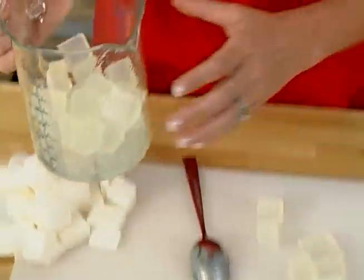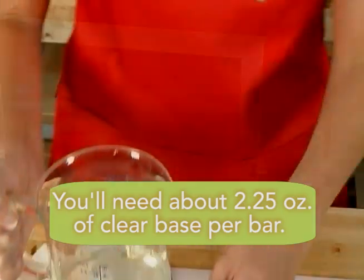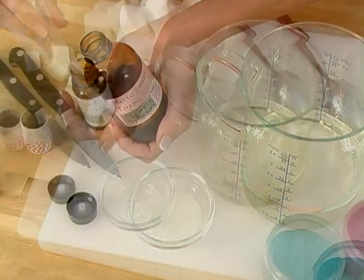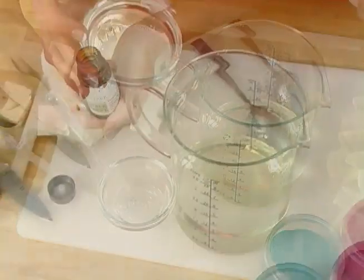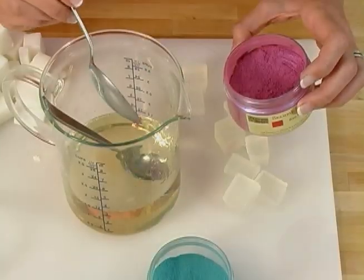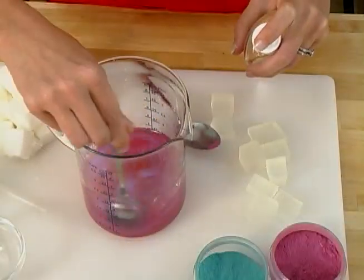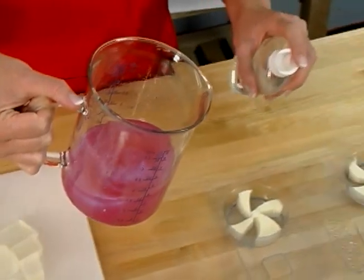Allow this layer to set for at least three to five minutes. While this is setting, go ahead and make your background colored soap. Melt your clear soap in the microwave. Once melted, add your fragrance, add your vanilla color stabilizer, and add a non-bleeding color. For this soap, I'm using Red Blue Mica. Now that the soap has been colored, fragranced, and has vanilla color stabilizer in it, it's ready to pour as the final layer.